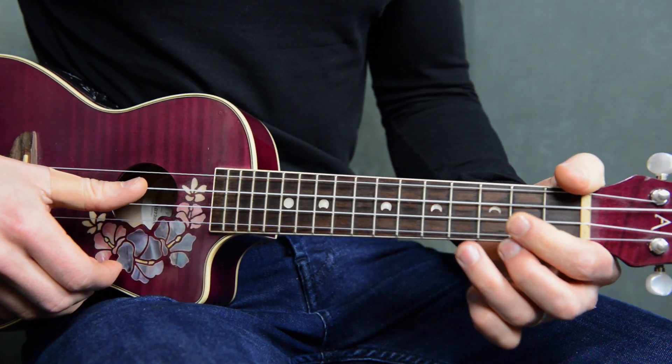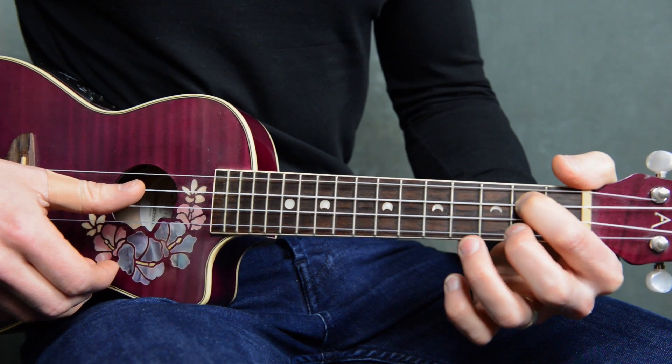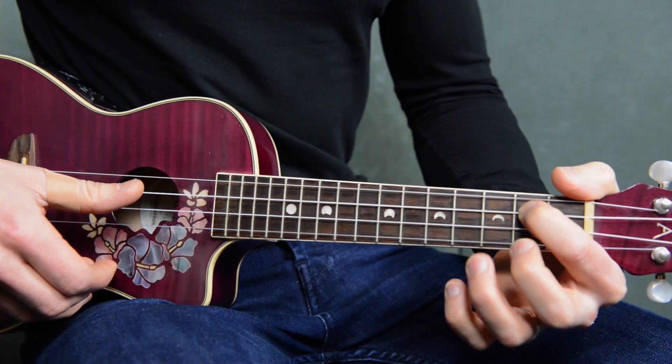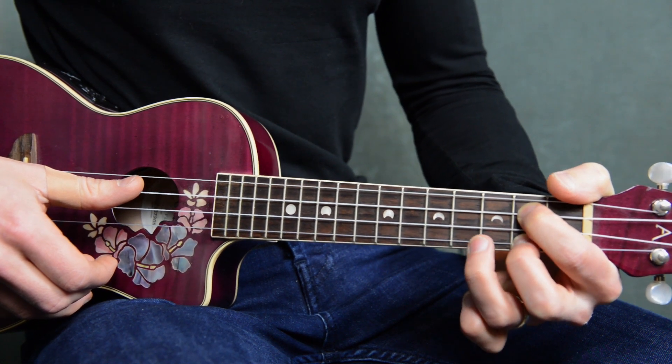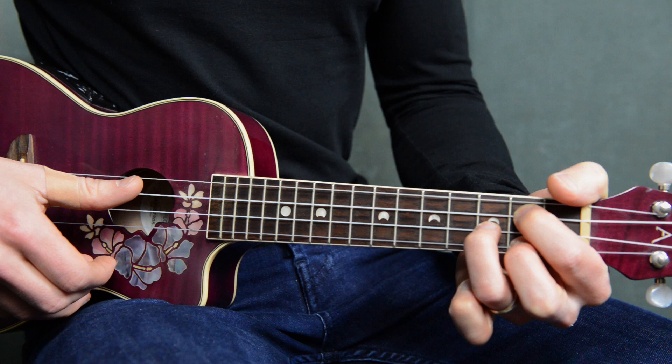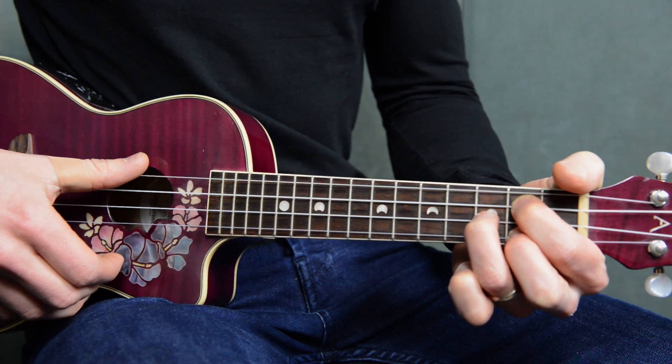And we've got a G. With this one, your first finger's there on the second string down on the second fret. You've got your second finger on the last string on the second fret. And your third finger's going to go on the third fret on the third string down. That's your G.